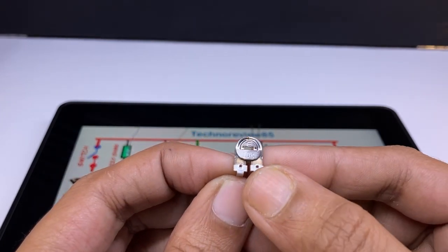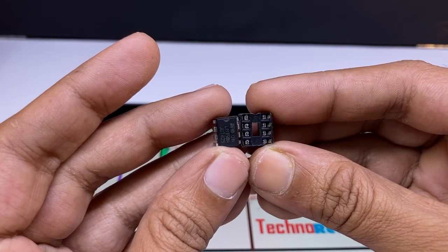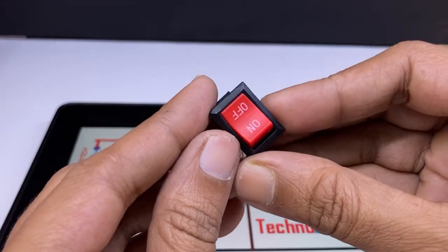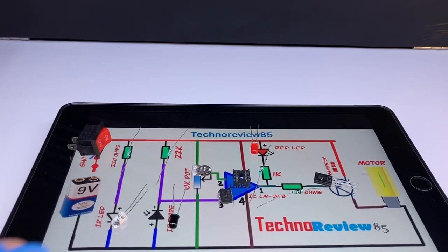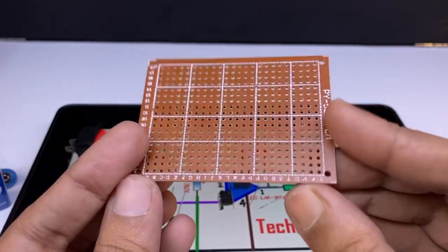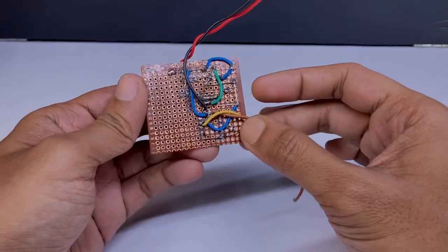The components needed are: a 10K potentiometer, LM358 op-amp and IC base, a small switch, a 9V battery, and a dotted wire board. The pump will be connected as we have already placed it. The components are now soldered on the wire board.